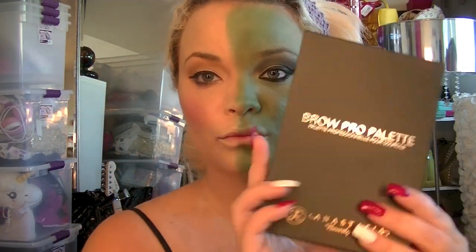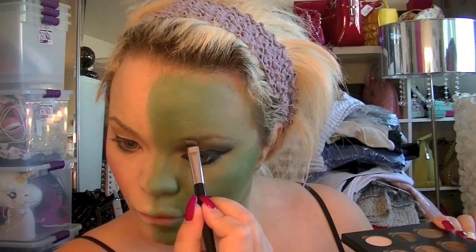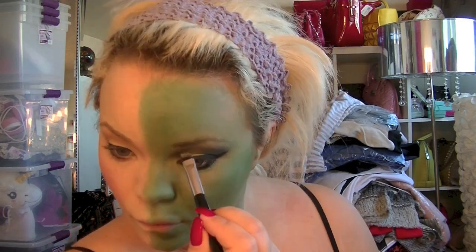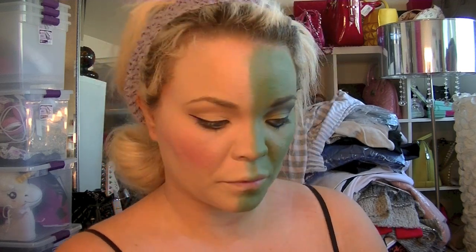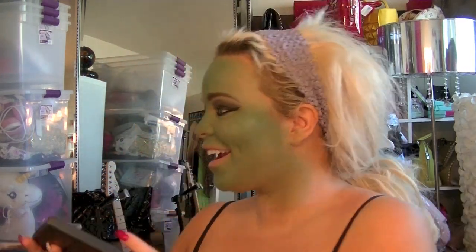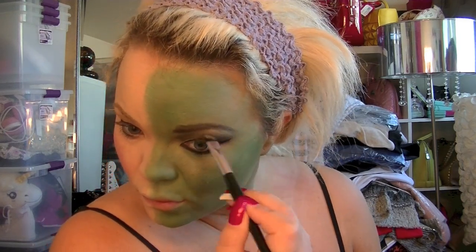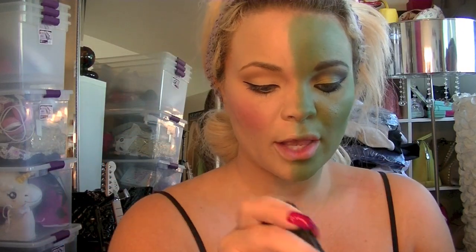Then we go to my Anastasia Brow Palette, and there is a black shade that I've never used in this palette — now I know why it's in there: if you need to turn yourself into a witch. I'm going over my basic brow but also pushing it a little higher to give it a thicker, more unkempt sort of looking brow — a little more haggard is a good word for it. Finishing up my brows because eyebrow game has to be on fleek.